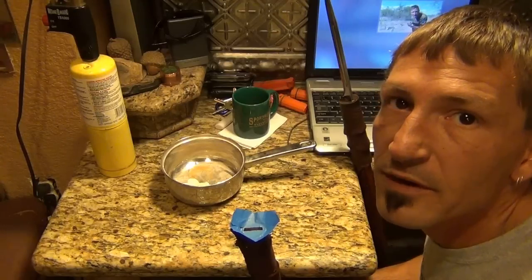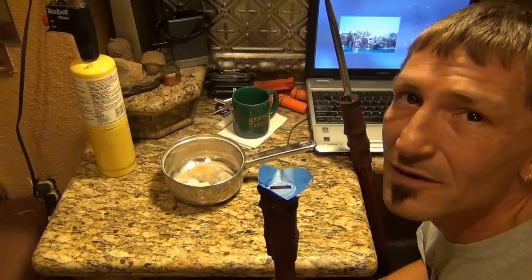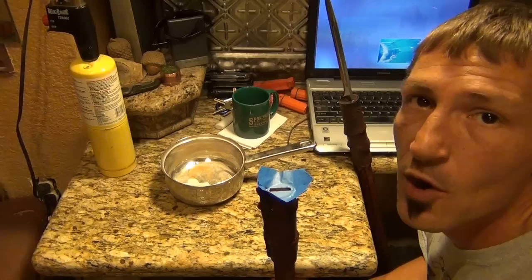My blade rattles in the case, so I'd like to use some epoxy to pour in there and firm this blade up, but I'm worried that I won't get it apart after. So I'm going to try some hot wax. I'm going to melt some wax, heat the blade up, and shove it down in there, and then let it set a second and pull it out, see if that works.